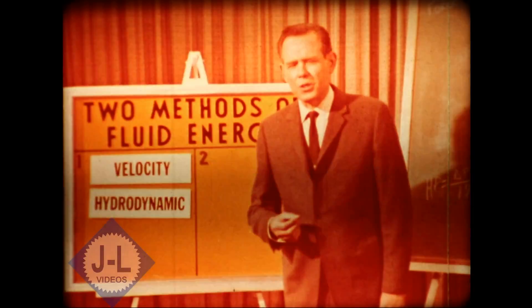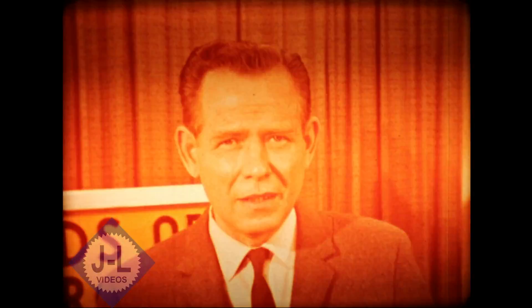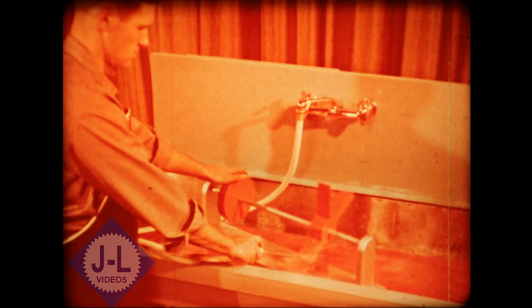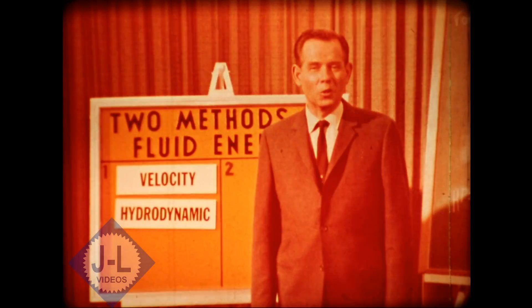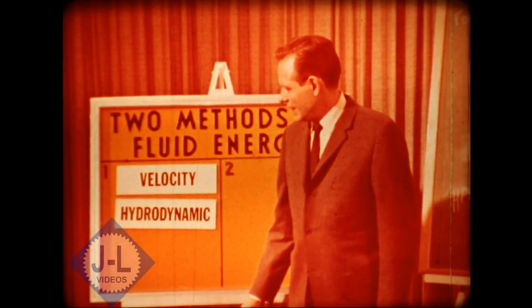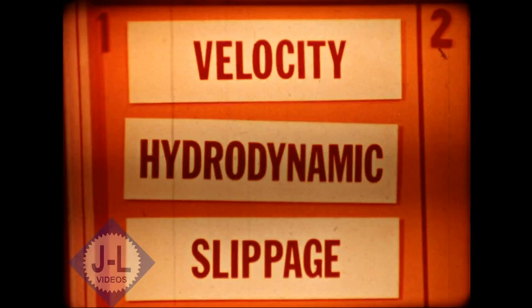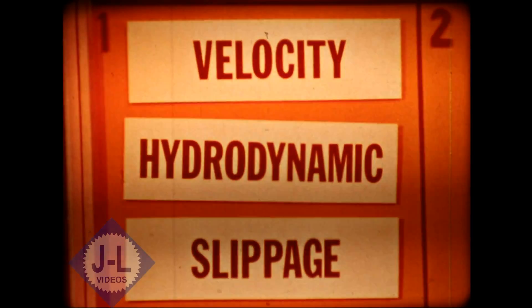Hydrodynamic transmissions are useful in many applications. The problem comes when you apply a continuous heavy load, as in farm tractors. You can see that when a heavy resistance is applied to the wheel, much of the fluid energy is wasted. With a continuous heavy load, a relatively high degree of slippage is unavoidable. Thus, as far as farm tractors are concerned, the hydrodynamic or velocity method is too inefficient.